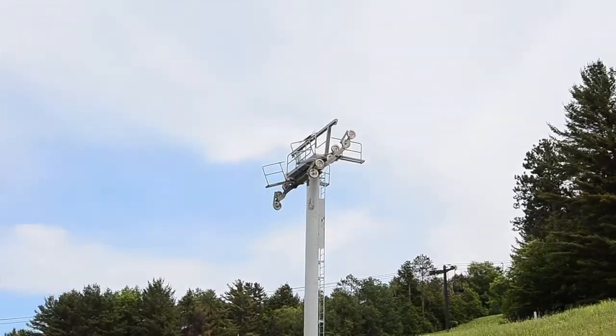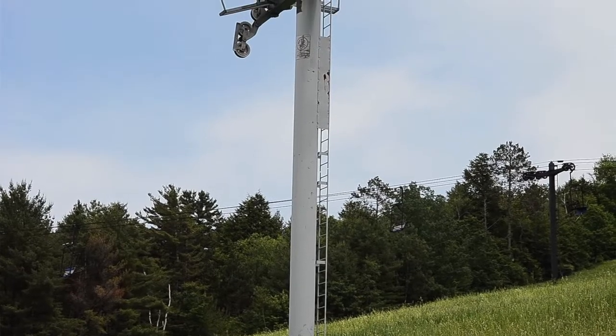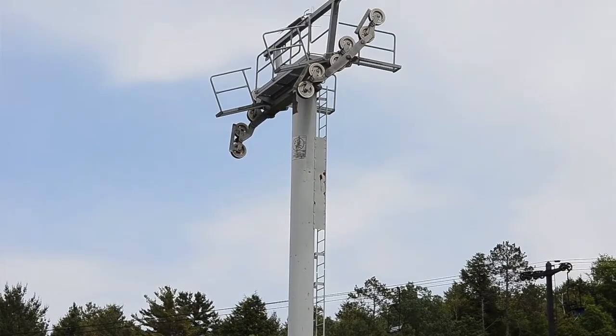And so when the copter gets here, what's the first thing they do? Well, we'll start at the top and start taking the cross arms off the towers and the towers down. We have some that we can fly complete, but some we can't because of the weight restriction. The cross arms one by one? Yeah, we'll fly one off, then fly the tower, then fly the cross arm — or maybe we fly all the cross arms and then come back and do the towers. It depends.